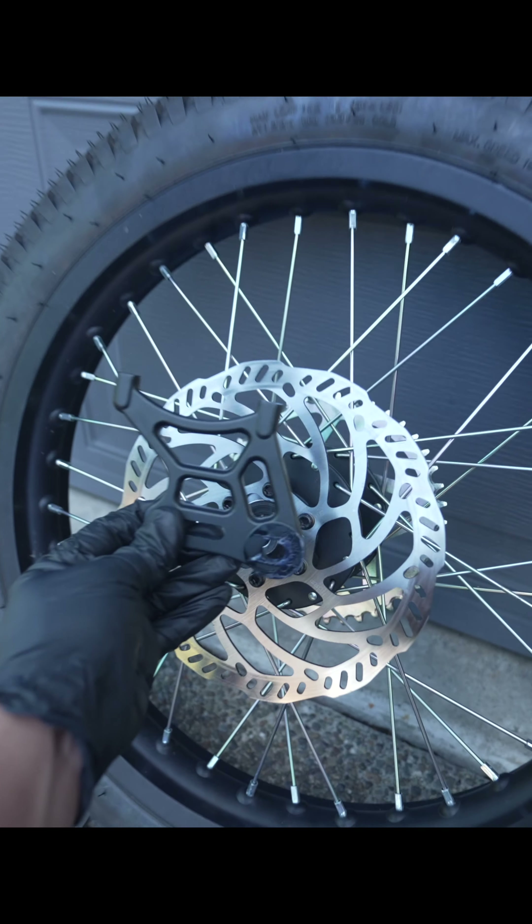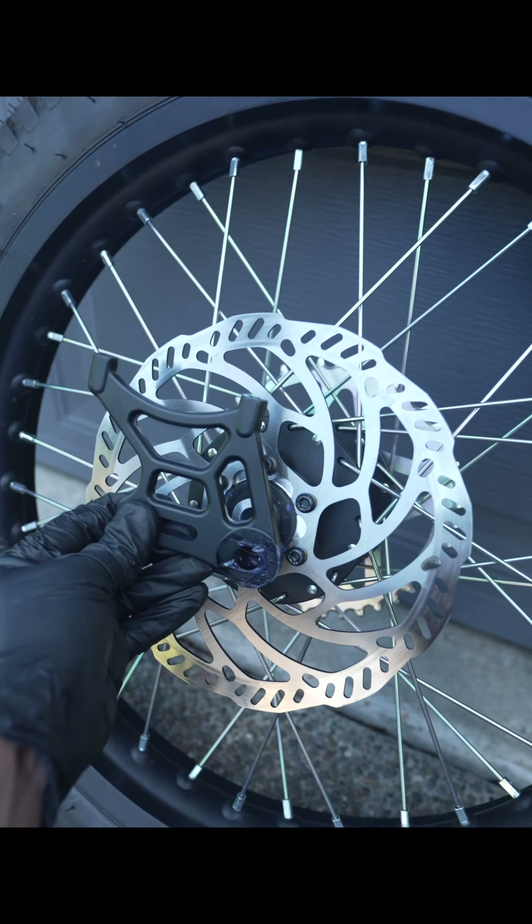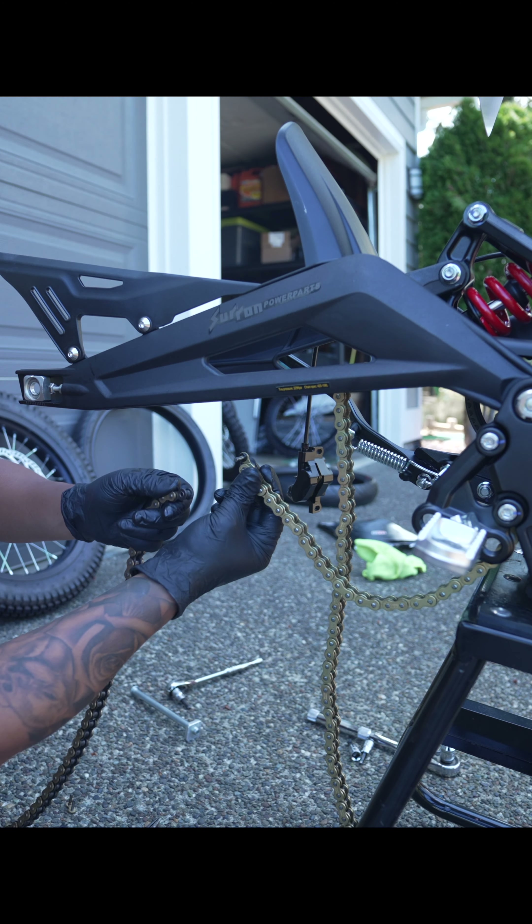Here's the weight difference for the rear: 11.6 for the stock, 14.4 for the 17s. This setup is about 5 pounds heavier. Don't forget to transfer the spacers from the OEM wheels to the 17s.